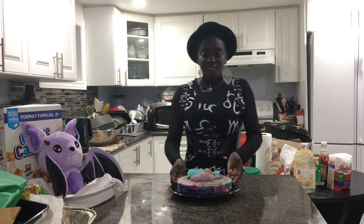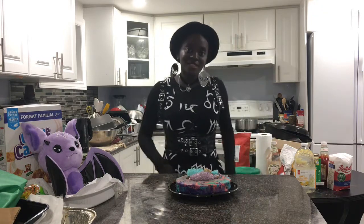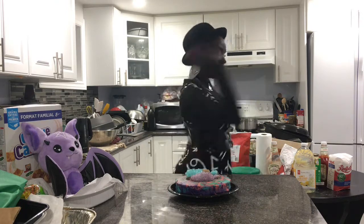Today's cheesecake features lots of cotton candy flavor throughout, as well as homemade cotton candy decorations on top made using spun sugar, which is much easier to do than it actually looks, trust me. So now that I hopefully got you excited for today's fun and vibrant cheesecake, why don't we go make it? Come on, let's go!